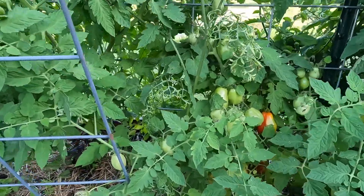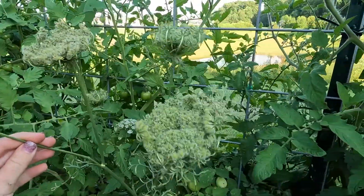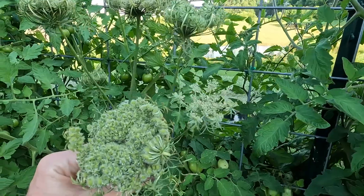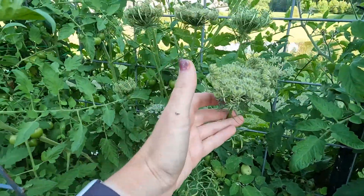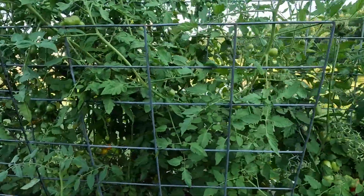What you see here is my carrot plant that I let go to seed. I'm still waiting for it to go to seed — it's blooming. I'm not sure if these are seeds forming now. I really don't know. I've never done this before, but I'm hoping for some carrot seeds and we'll see what happens.